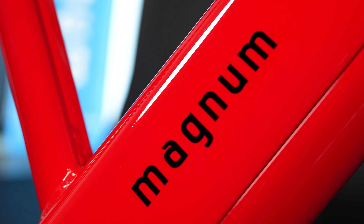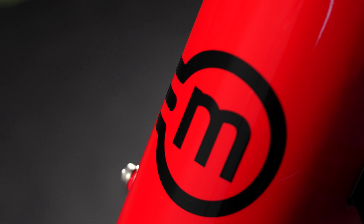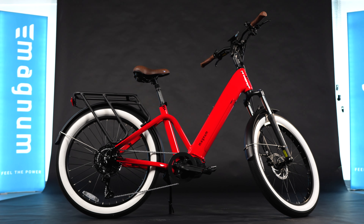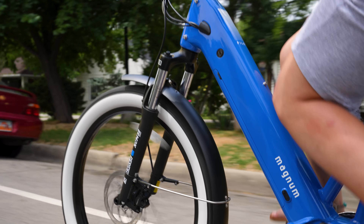Hi, I'm Dusty with Magnum Bikes, and this is the Pilot. The Pilot is a first for Magnum Bikes. This low-step Pilot and its counterpart, the Vertex, are our first mid-drive bikes.